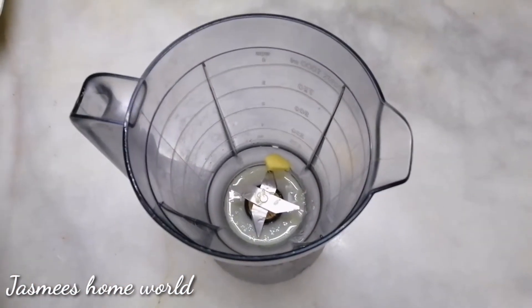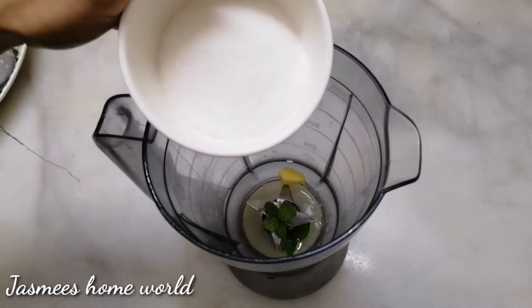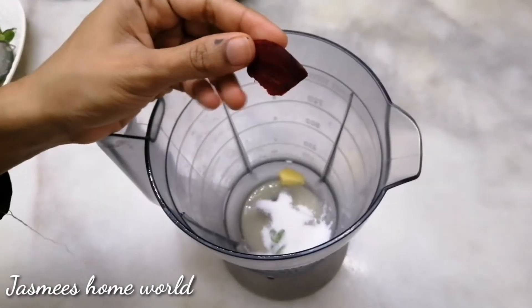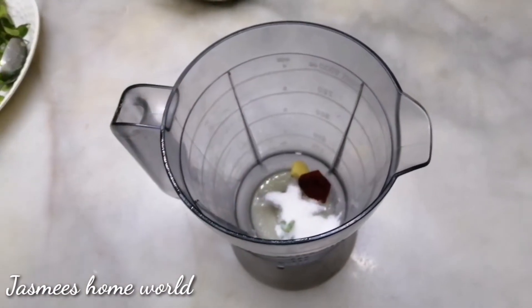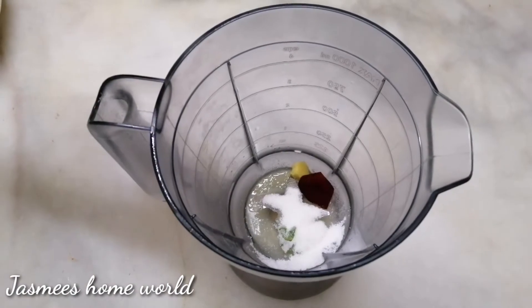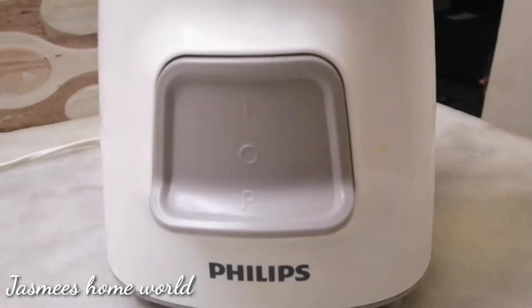Let's skip a little bit. Let's mix it in here. I'm going to mix it in here. I use a glass and mix it in here.